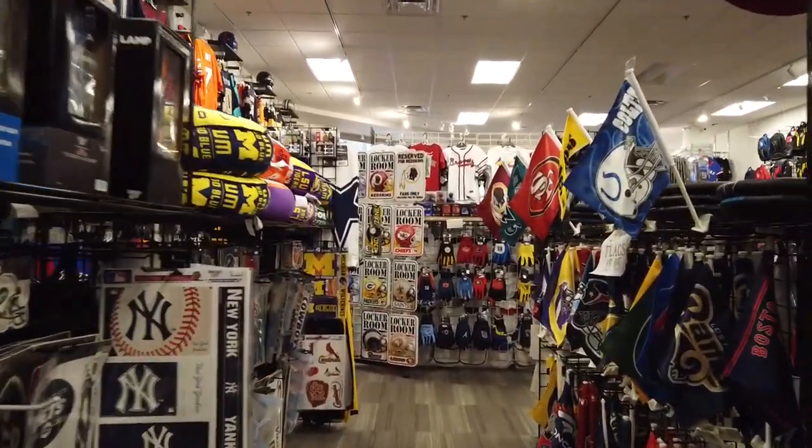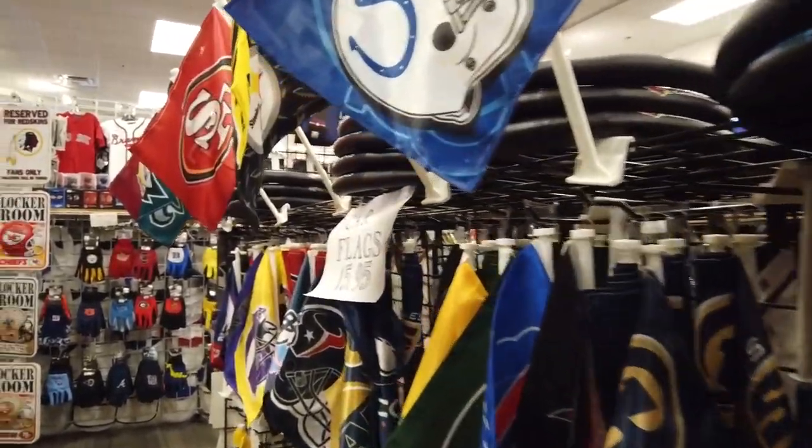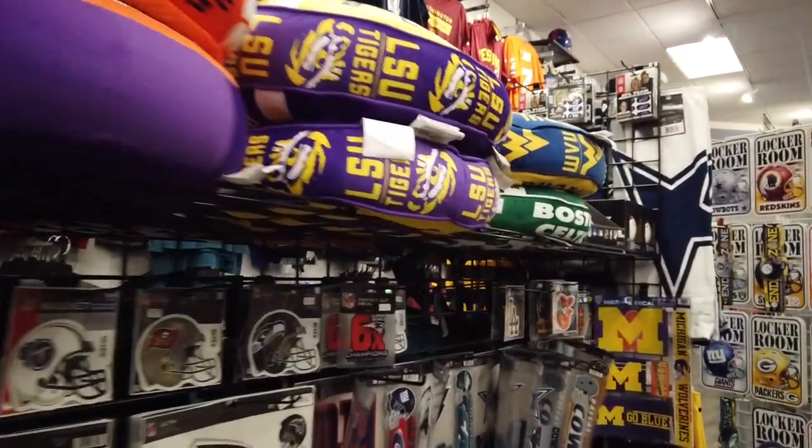More clocks down here, but no Redskins clocks. They do have Redskins decals.